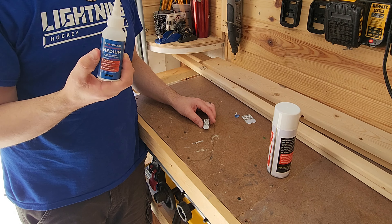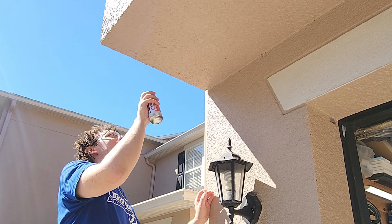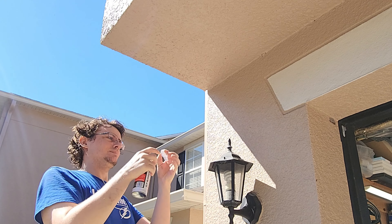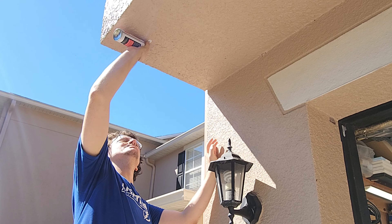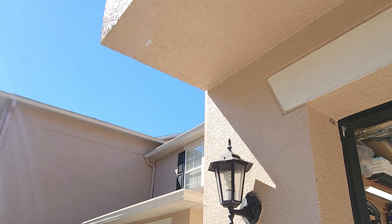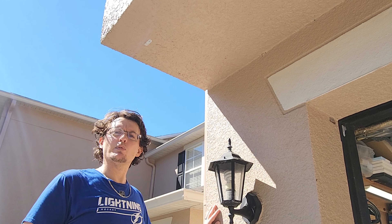Just putting one or two drops — not a lot. Try to find as smooth a place as you can where you're going to mount it. Hold it for a second and you're pretty much done. We're going to let it sit for just a minute just to make sure, and then we're going to move the ghost over.